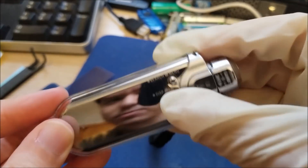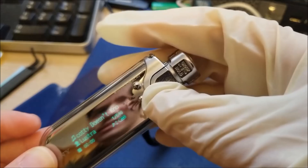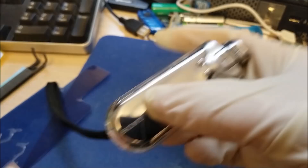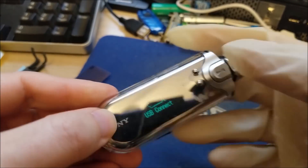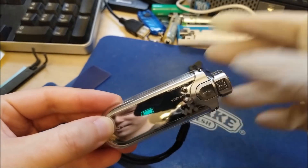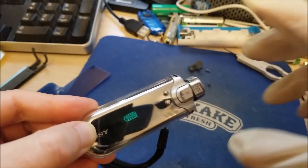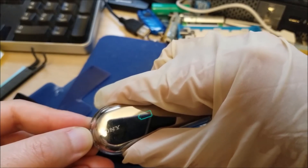Wow, that looks really nice! Look at that — I really like that green color, actually. That is pretty cool. Let me just plug it in so it stops turning off. You can see it's just green now. That's pretty darn cool. Let me cut out all the other different colors just to see how they look, because it's so easy and quick to do. I'll be back in a sec.